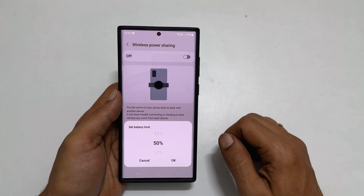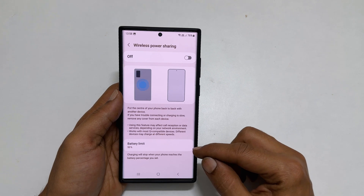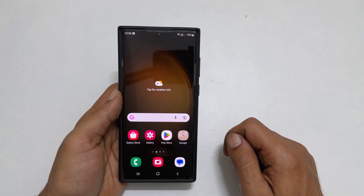What it does is, whenever the battery percentage drops below 50%, it stops charging other devices wirelessly. There is also a shortcut to enable wireless power sharing.